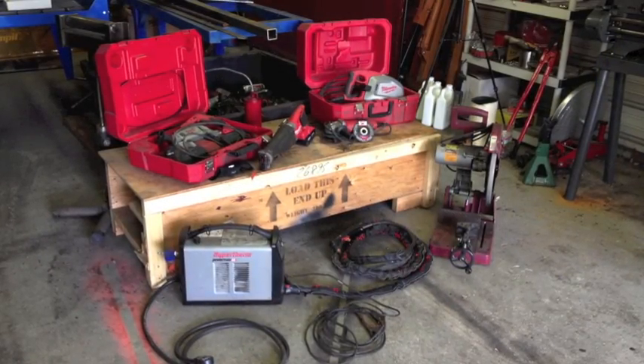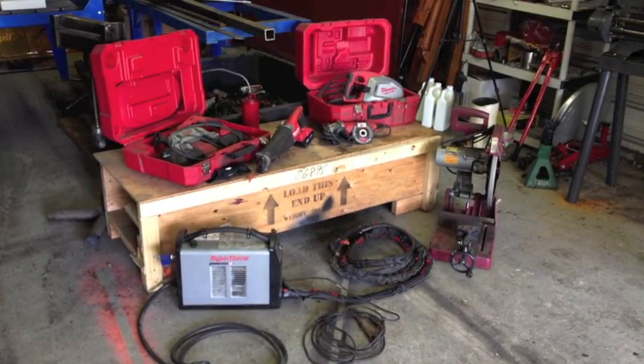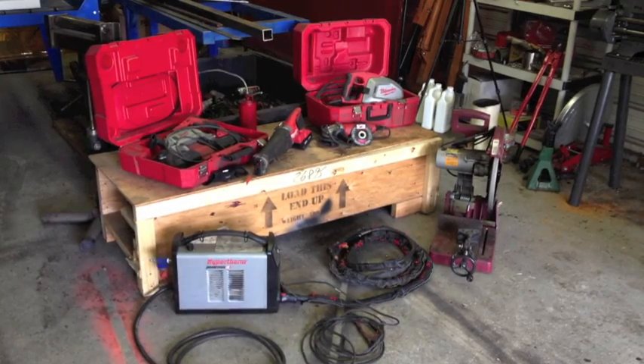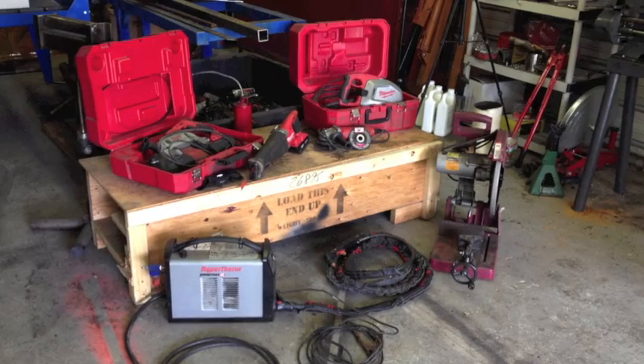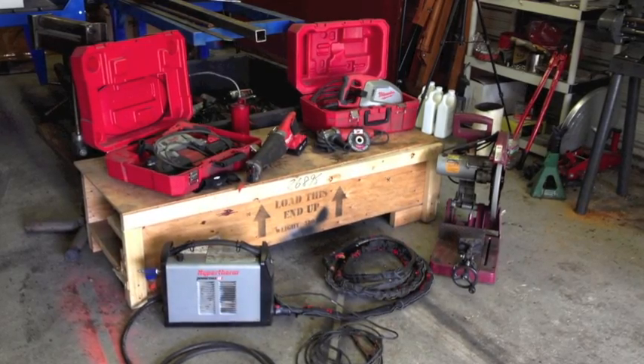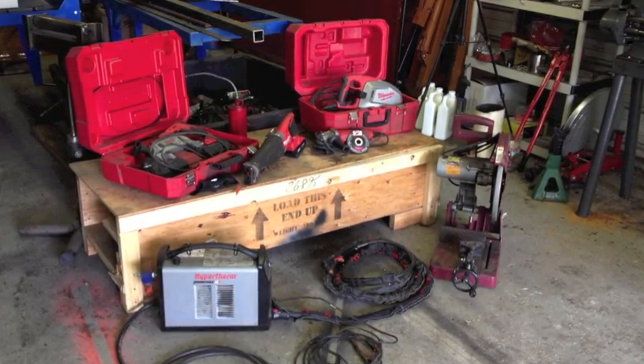Now these are some of the various types of tools that I'd like to talk about in this video: the metal cutting circular saw, the chop saw, portable bandsaw, Sawzall, plasma cutter, and angle grinder with a cut-off disc, in no particular order.